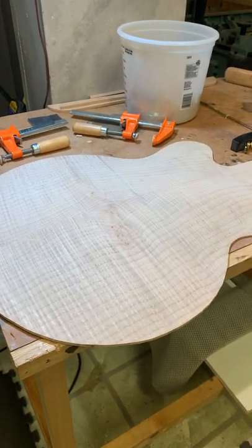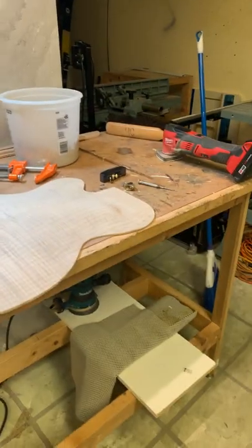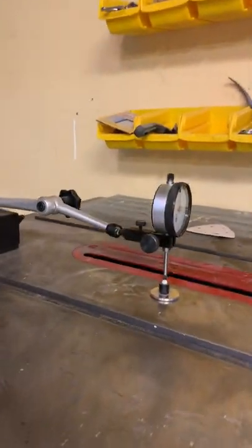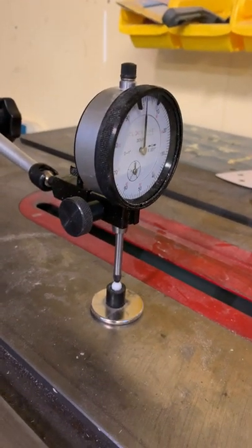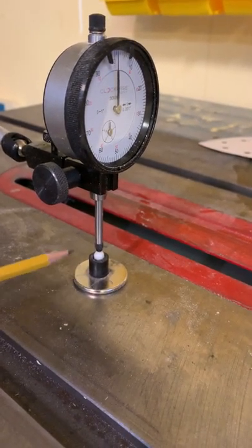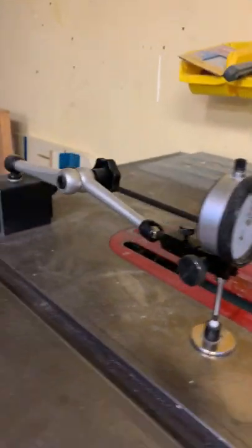We're still carving the outer face of the back for the archtop guitar. A couple of days ago I took measurements using this rig — a drop dial indicator with a magnetic base secured to the table saw, which is the flattest surface I have. I made a custom mount from a super strong magnet, a grommet super-glued to it, and a small spherical plastic piece super-glued to that.